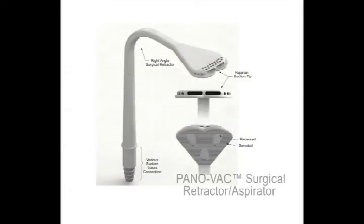This new and patented surgical retractor/aspirator is a right-angle instrument that includes a suctioning feature at its tip, which the surgeon can optionally benefit from for various oral surgery procedures.